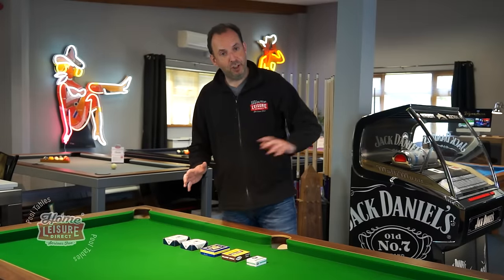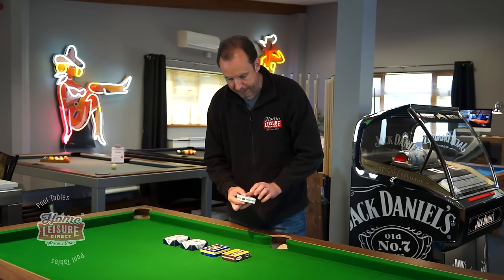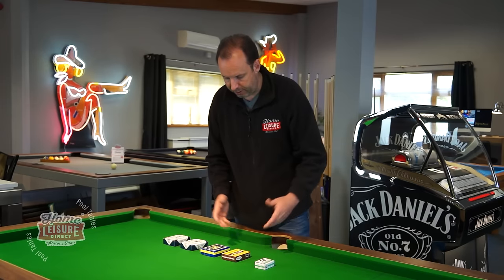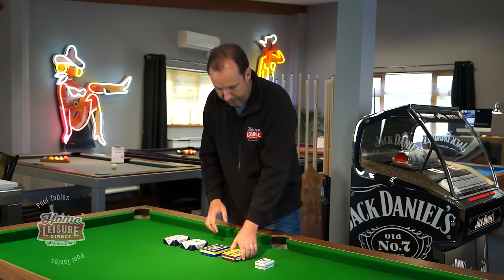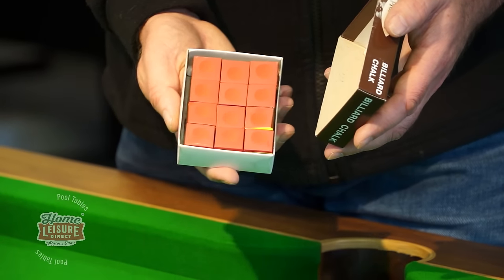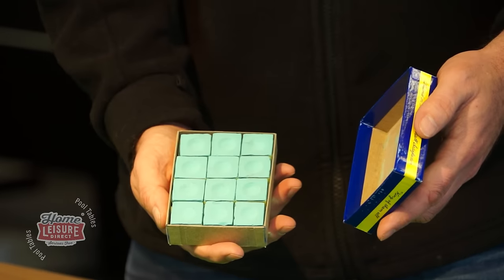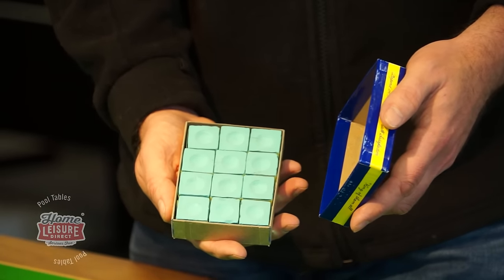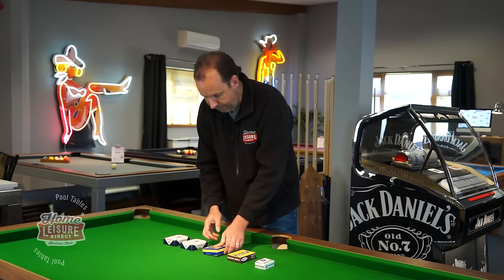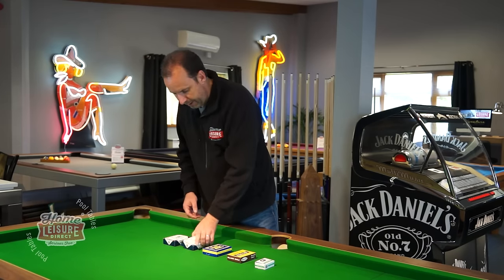Moving on to chalk — the standard chalk comes with the table and will do the job for most players, but others prefer a higher quality chalk. We sell various brands. Pioneer is a popular one available in red, blue, and green. Triangle is probably our most popular brand — a lot of tournament snooker players use Triangle chalk, and green Triangle sells more than anything else.